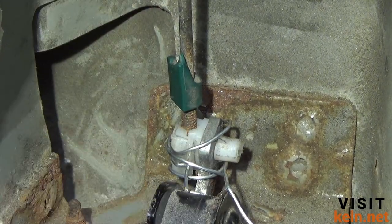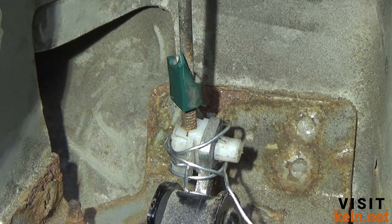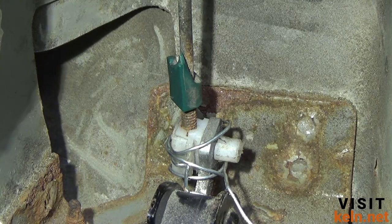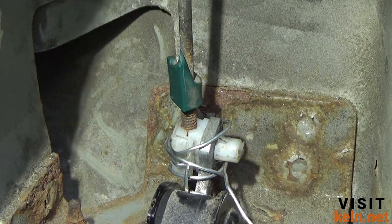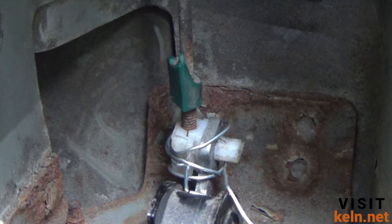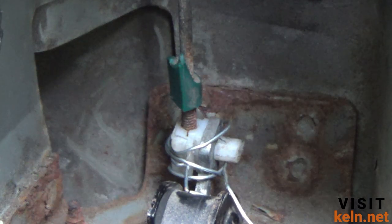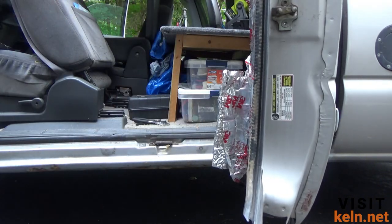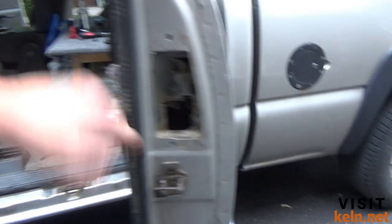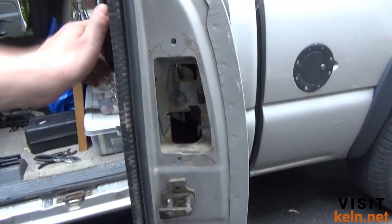It's going to fall apart again sooner or later, but the last time I made a repair like this it lasted three years — you get better each time you do it. Before we put the door skin on, we're going to close everything up and test it. Okay, it works! The reason I was having trouble is because without these bolts in there, the latch just moves freely with no pressure against it.